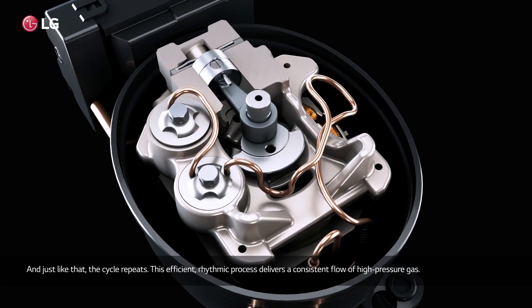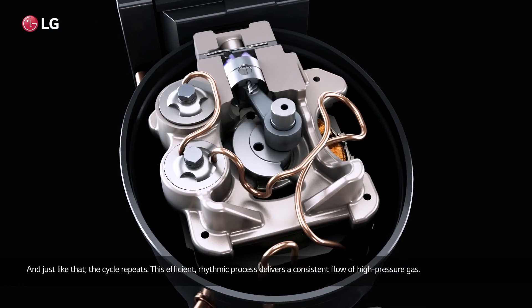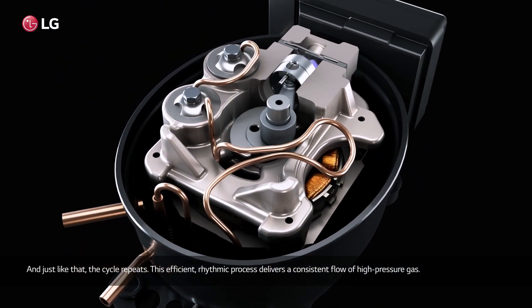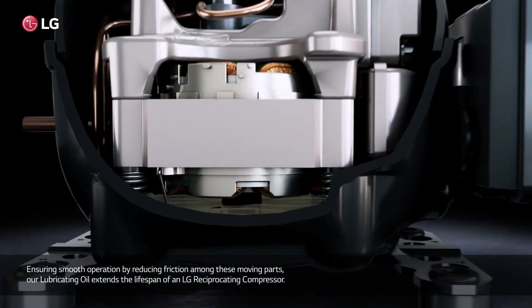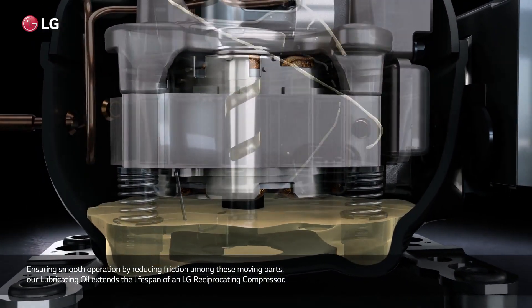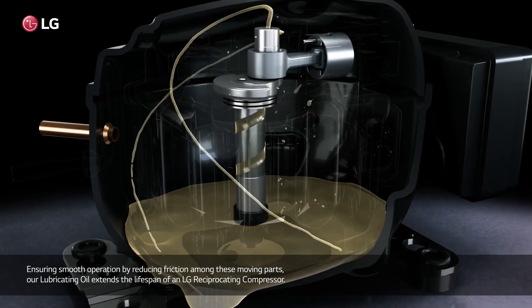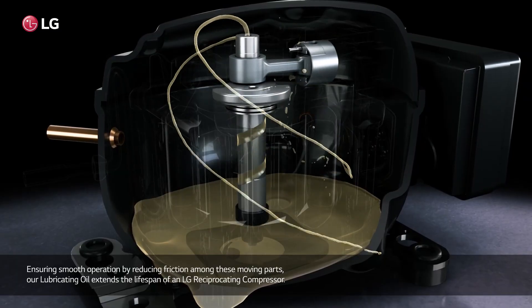Just like that, the cycle repeats. This efficient, rhythmic process delivers a consistent flow of high pressure gas, ensuring smooth operation. By reducing friction among these moving parts, our lubricating oil extends the lifespan of the LG reciprocating compressor.